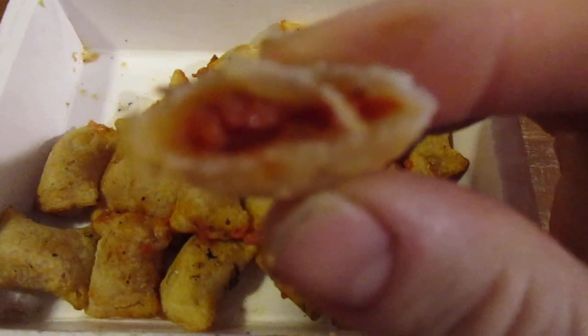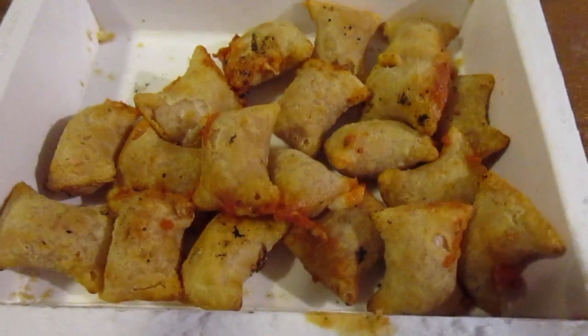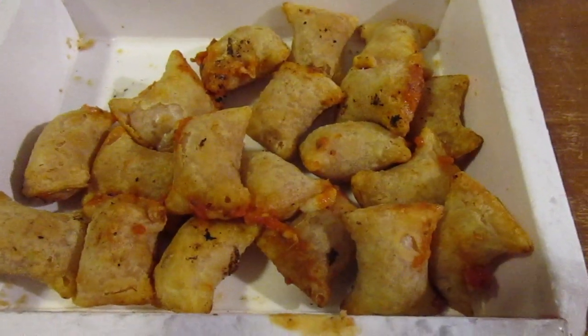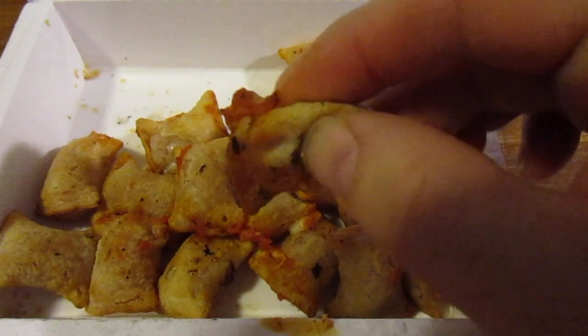Look at the filling on top. It's a little bit — you definitely get the combination. There's a little bit of cheese, the pizza sauce, and the pepperoni.